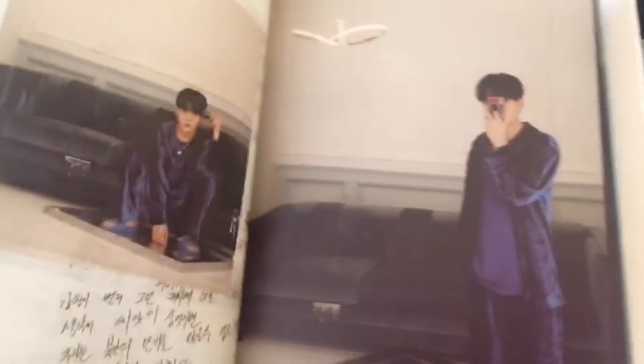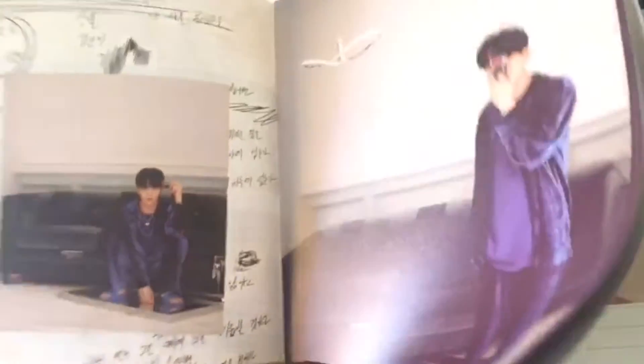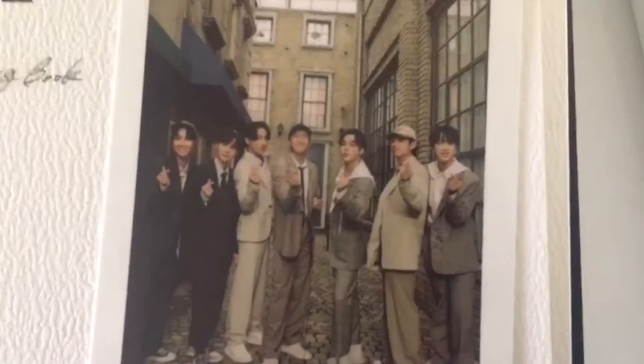Then we have this, which is our V Making Book. Basically it's like they give you some things to use like your own book. Obviously it starts off with them, which is so beautiful. There are some messages in here. This is one of the pieces I have — 'Life Goes On' with all of them. So beautiful.